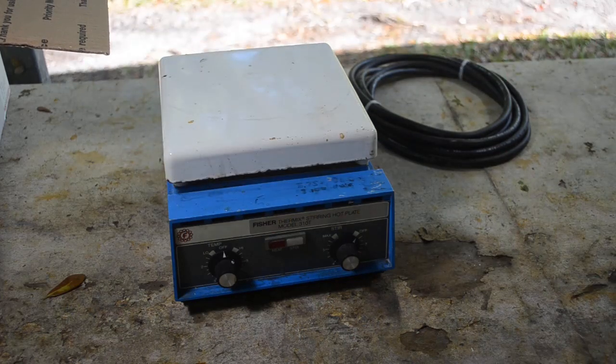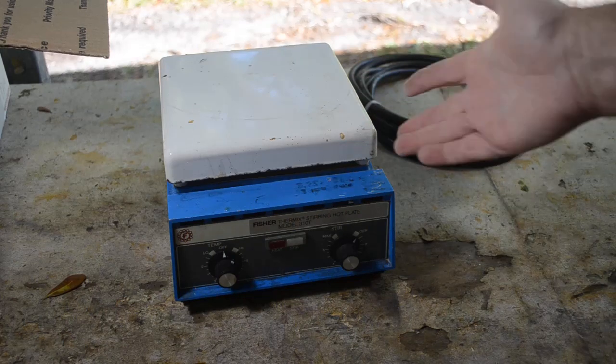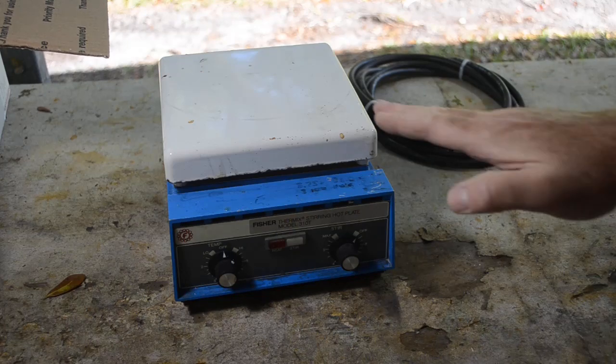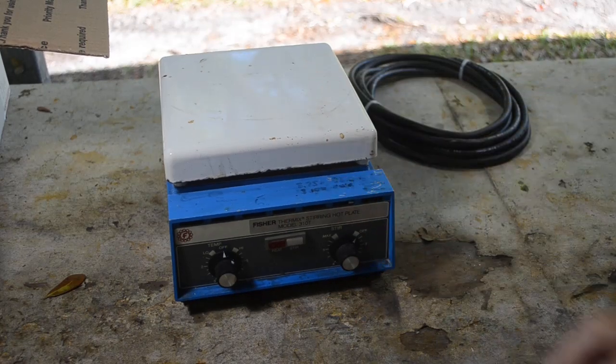I released a video not too long ago about commonly asked viewer questions, and one of them is: why don't I use a stir plate? Well, because the environment inside the fume hood is very harsh on metallic stuff. I go through hot plates like crazy — they don't last me very long, maybe six months or so. I wasn't willing to spend a lot of money on an expensive hot plate stir plate just to have it rotted away in maybe six months by the fumes in there. So we'll see how long this one lasts. I got it cheap because it's used.